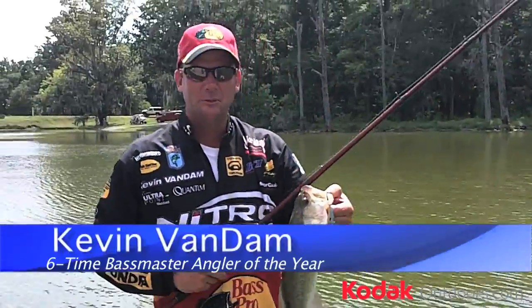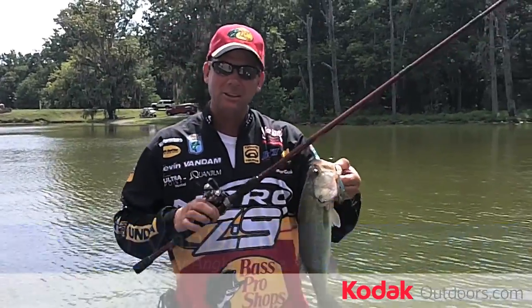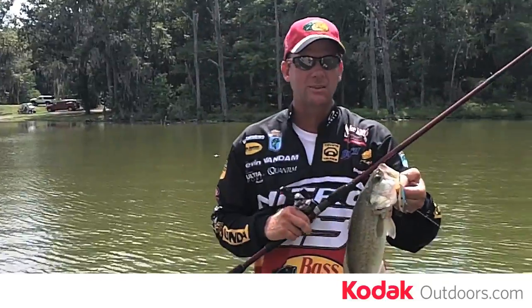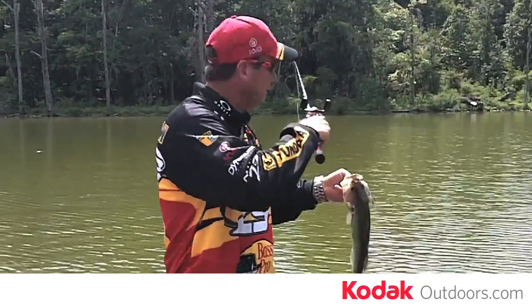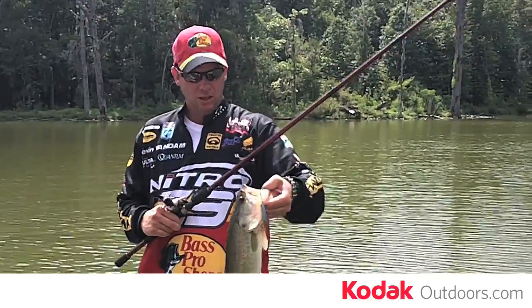I've seen a lot of bad pictures of fishermen with fish. If you want to learn how to make your fish look a lot better, listen to these couple of tips I've learned over the years. First off, when you catch a two-pounder like this, you want to make it look a little bit bigger. Be aware of your background first and foremost — you don't want a cluttered background.